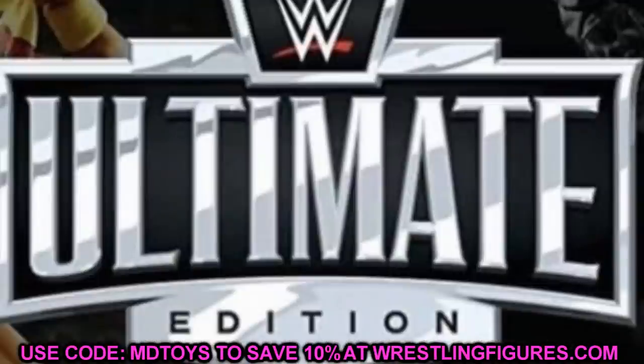Amazon actually leaked out photos of upcoming Ultimate Editions — promo pictures for when they're in stock. It may or may not have been on purpose, but regardless we got this image before official images, before Ringside posted it, before it was made official. So I'd call it a leak.